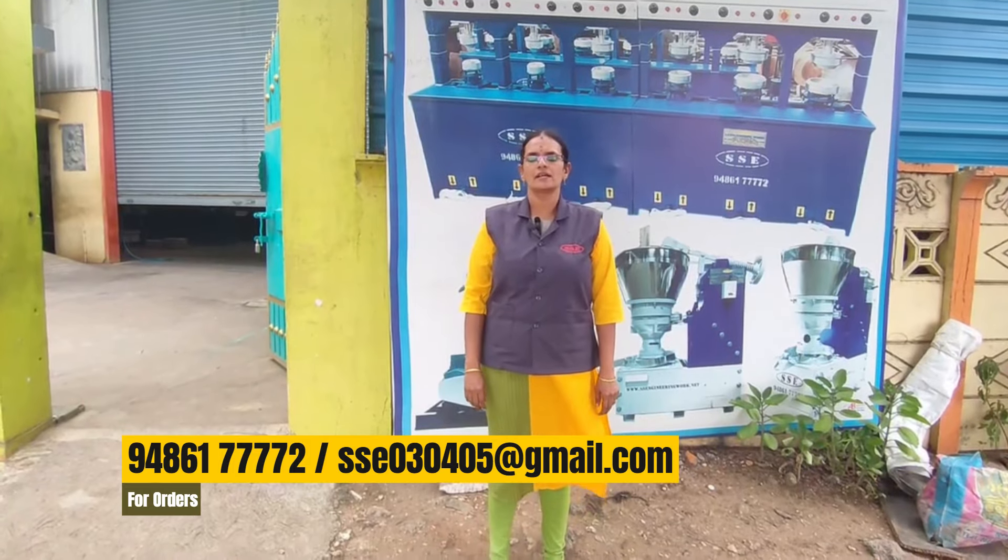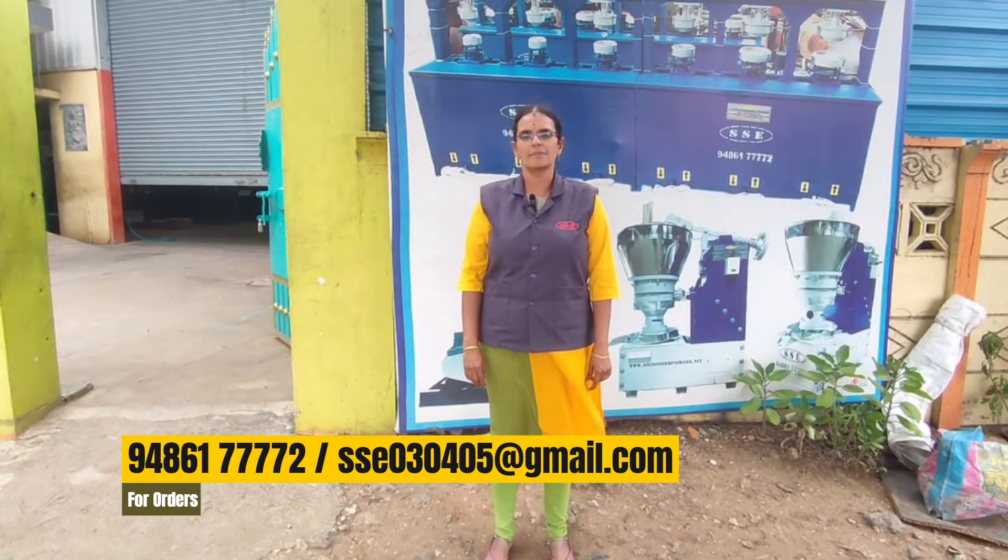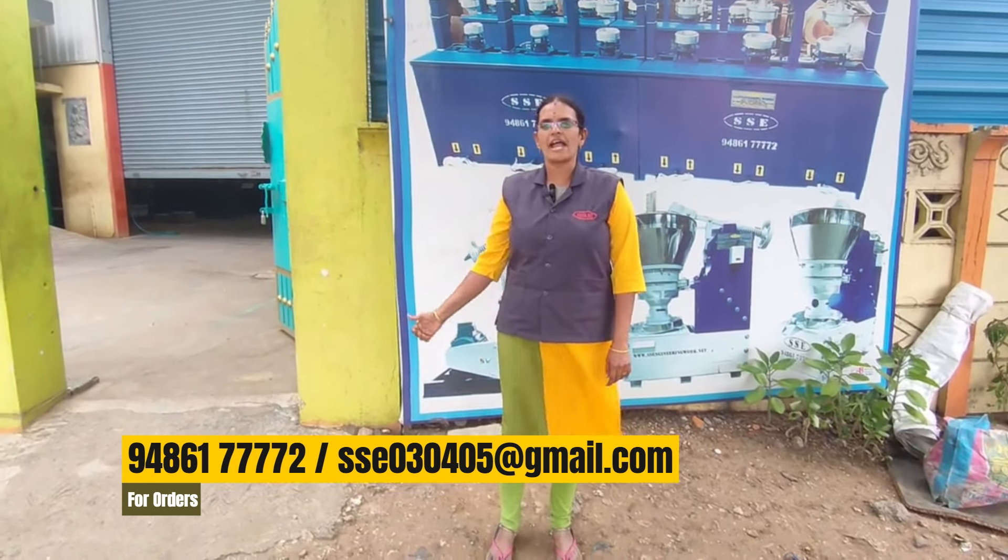We use several machines here: an oil check machine, a rotary machine, a pulverizer machine, and a paper thread machine. We have to use these machines in the factory.